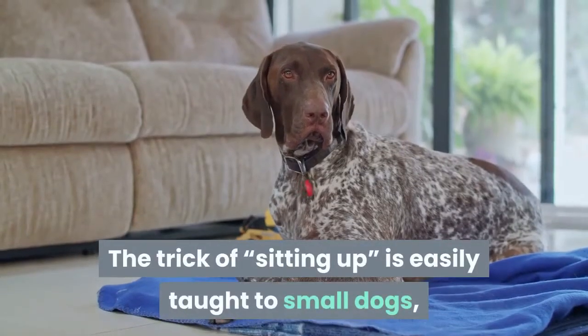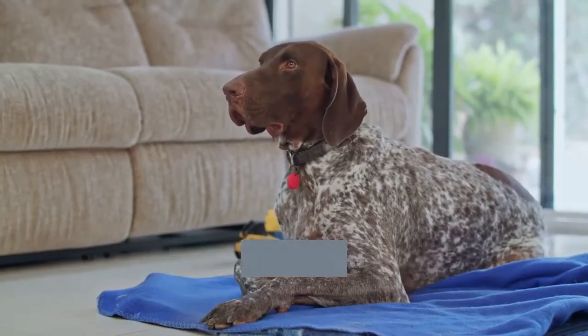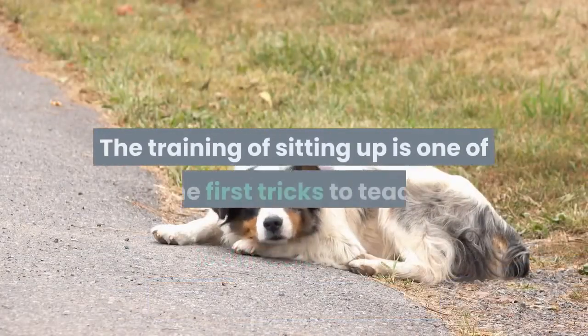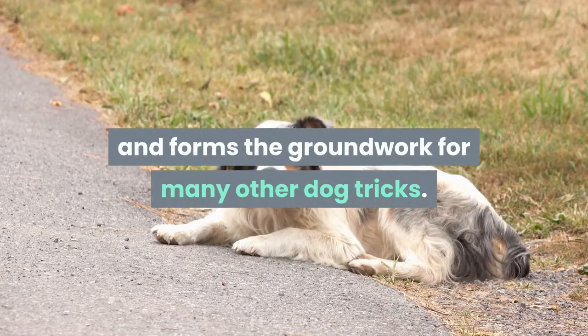The trick of sitting up is easily taught to small dogs, but should not be included in a big dog's education as it is difficult for them to preserve their balance. The training of sitting up is one of the first tricks to teach and forms the groundwork for many other dog tricks.